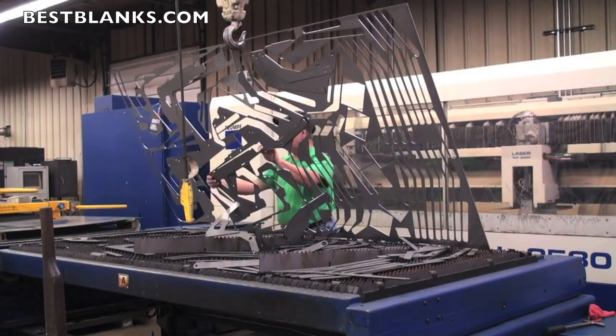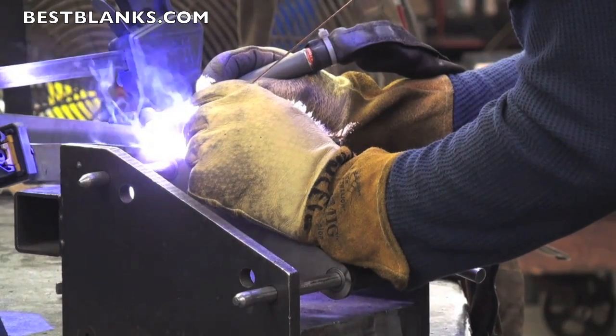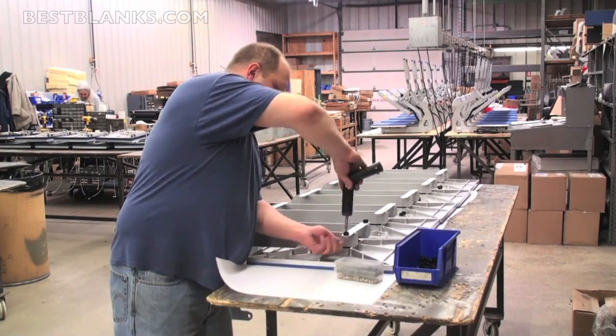All Stahls Maxx presses carry a premium warranty. In addition, the presses are proudly manufactured in the USA and carry the UL, ULC, and CE certifications.